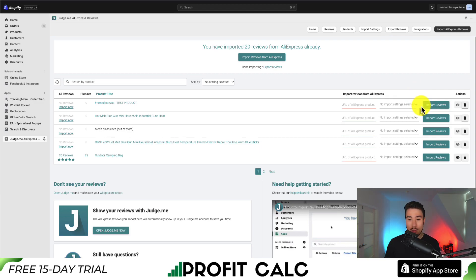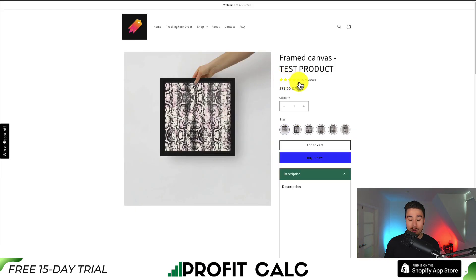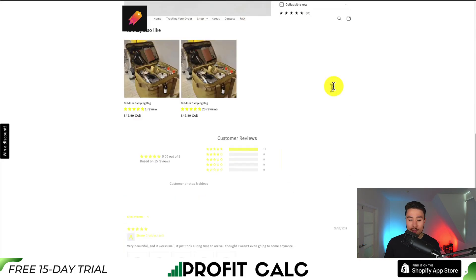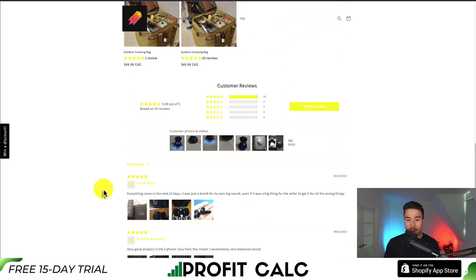Let's go and check if this is working now. By going to products on the left-hand side, we can see our framed canvas test product. I'm going to click preview on online store, and I can see my review widget has now been updated with the 15 reviews I just imported. If I scroll down, I can see all the reviews I just imported from AliExpress, adding that social proof to my Shopify store.